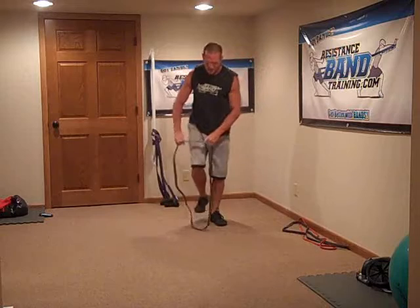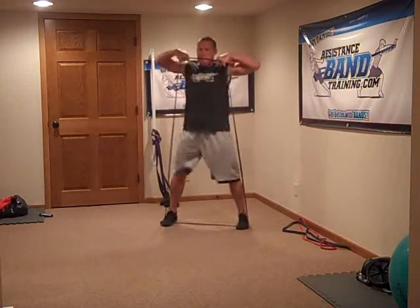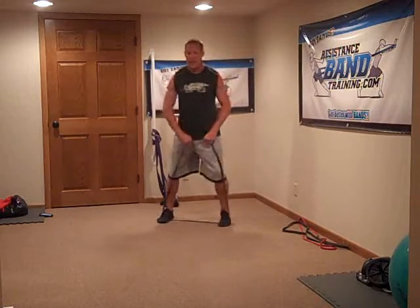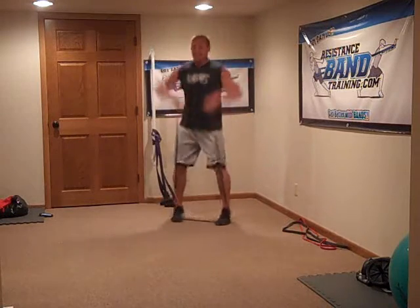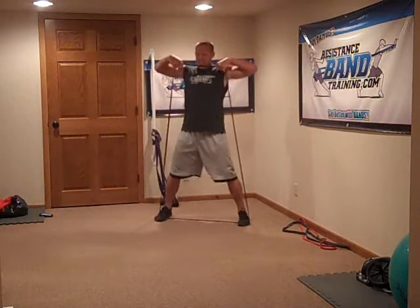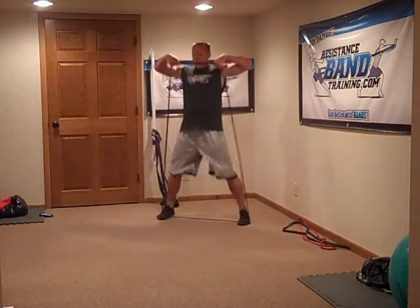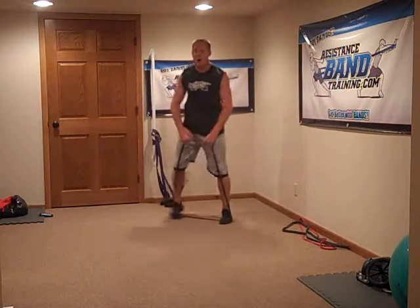Let's go high pull jacks — stepping on it, ready to go. High pull jacks — back down. Notice I let it down. There's three, four, five, six, seven, eight, nine, ten, eleven, twelve. Done.